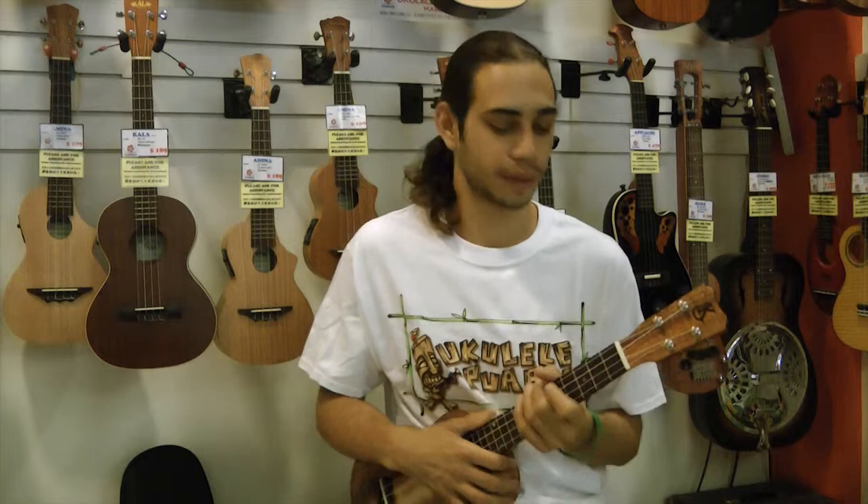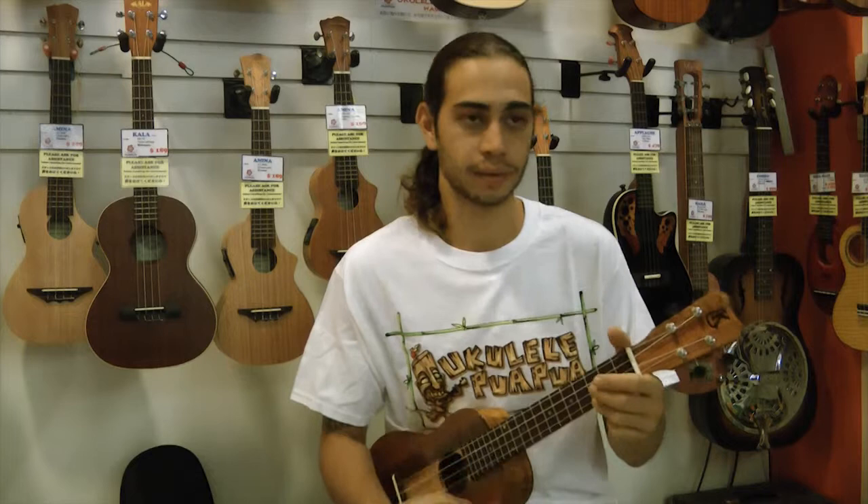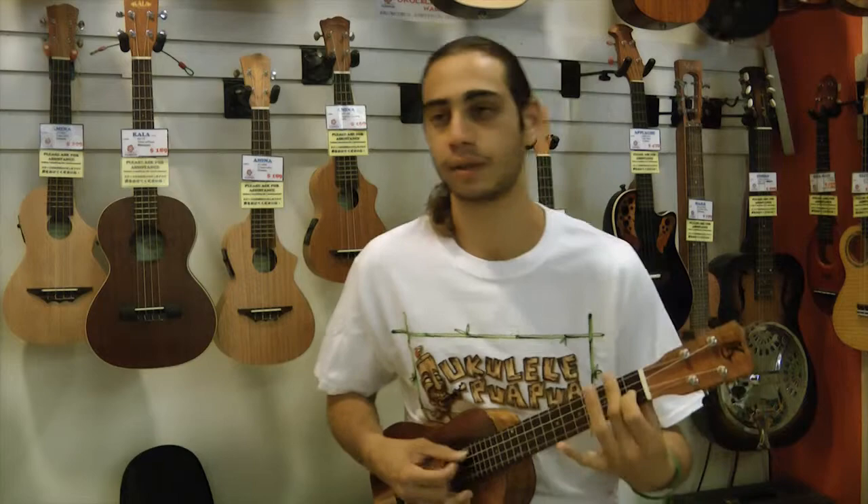I would just let them know, ukulele is a string instrument — it's in the string family. It's got four notes on it: G, C, E, and A. And you play it by cording, which is going to be these harmonies, or you would play it by picking, which is single note pulling.